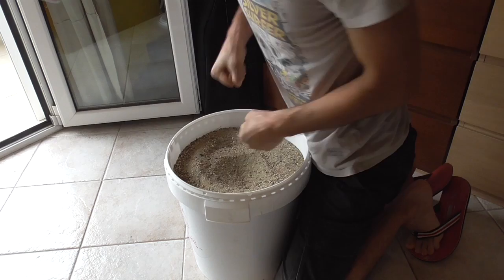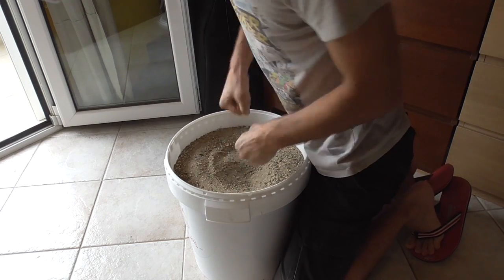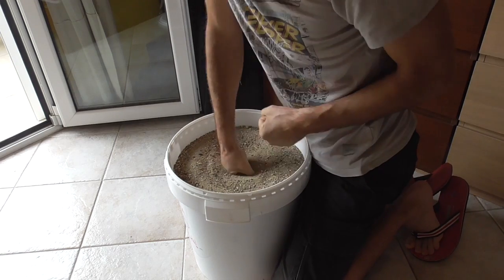The sand not only is an aggregate and helps you get a tougher skin, but it also distributes the pressure on your fists so that you don't damage anything.